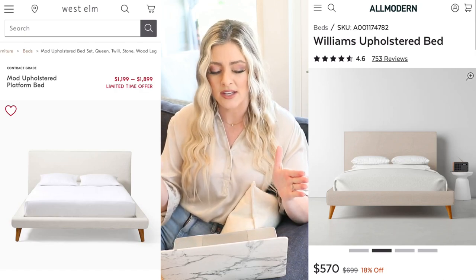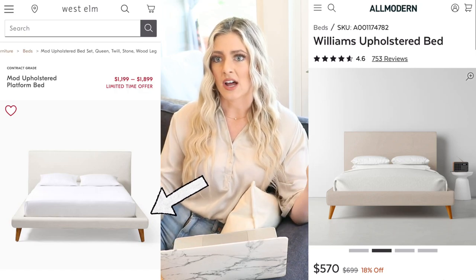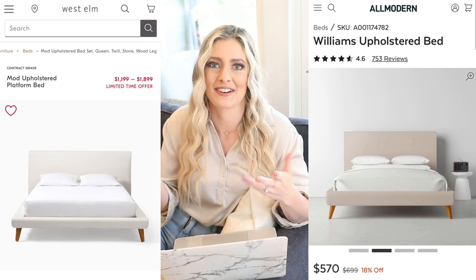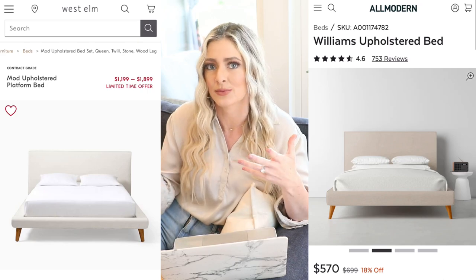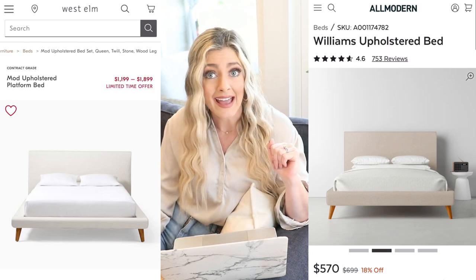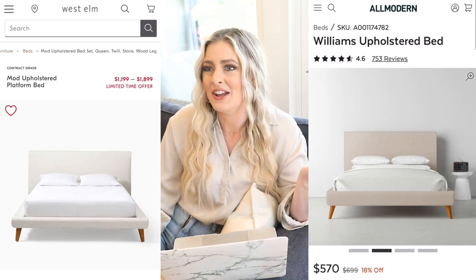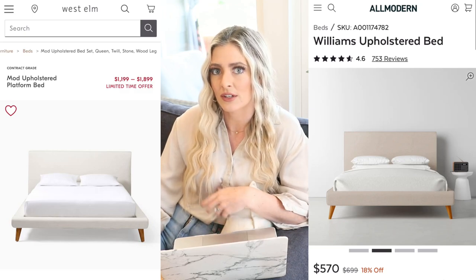The only thing to note about this is there is a ledge around the side, so it's not all flush with your mattress, which I personally like because it's really great to set my tissues or my phone or whatever on the side. I keep my bedtime snacks there — it's just a very convenient spot. If you wake up in the middle of the night and you're hungry, you don't want to go back out to the kitchen, it's right there.